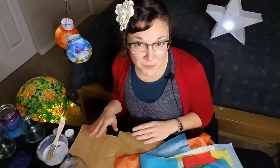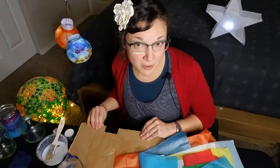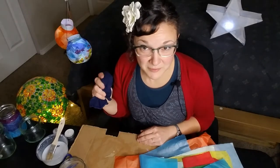This project can be really messy, so I recommend you have something to protect your workspace — I'm using this old piece of cardboard. It's also a good idea to have something handy to clean your hands; I'll be using this old rag that I've moistened with water.